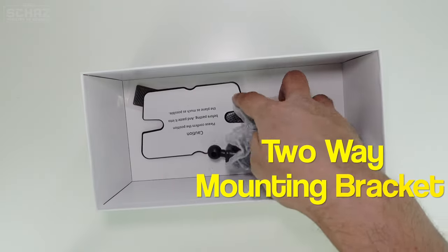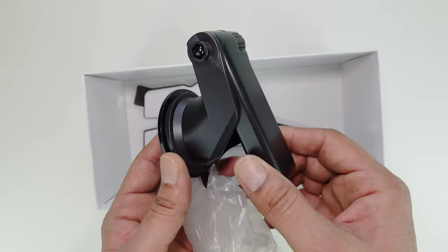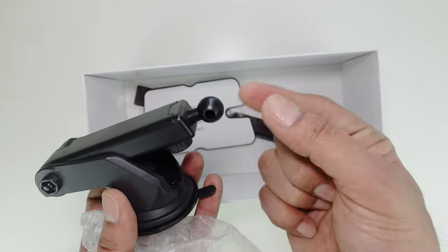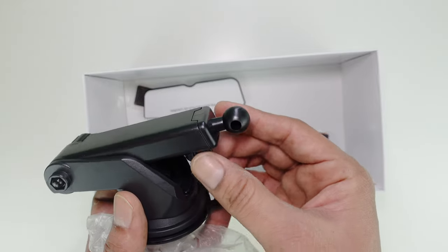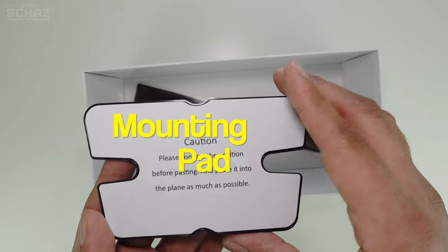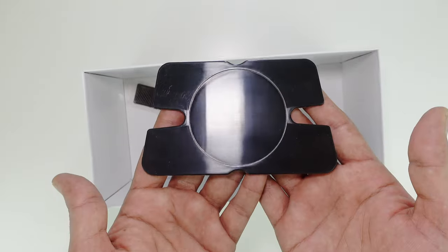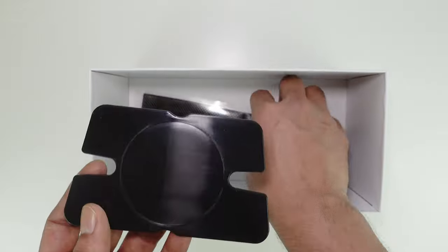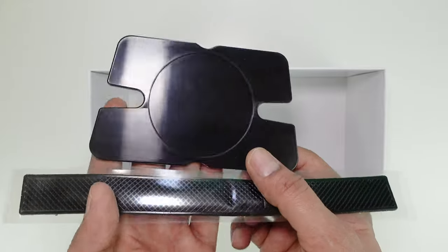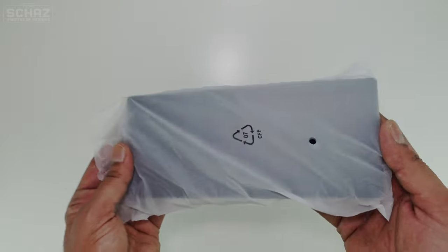Then you've got the mounting bracket — this is a dual mounting bracket. You can stick this on the windshield or on the dashboard and then connect the back end of the screen with it. It also has an adjustable screw. If you want to use this on the dashboard, you'll have to use this sticking pad — you stick this on the dashboard so the device doesn't move. It also has this rubber strap that you just put on the dashboard and rest the screen on top of it so it doesn't move or slip.